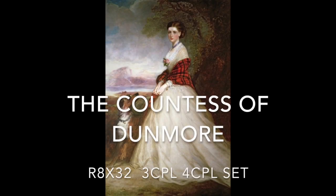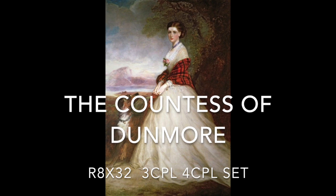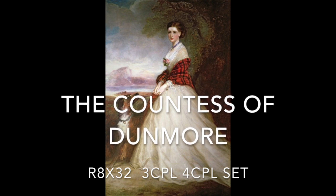The Countess of Dunmore, an 8x32 bar reel for 3 couples in a 4 couple set.